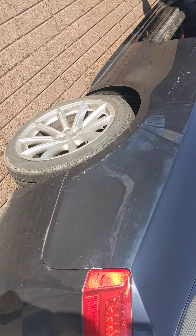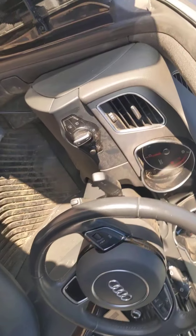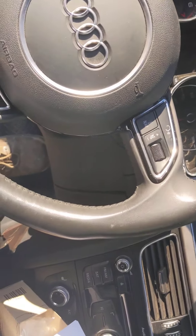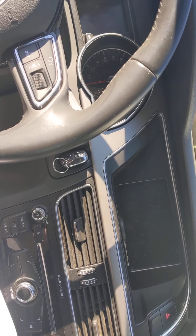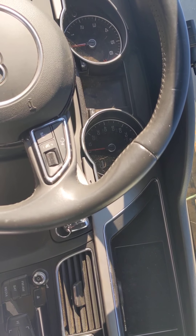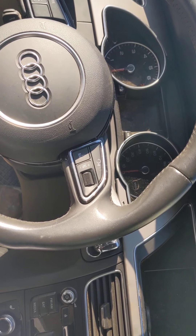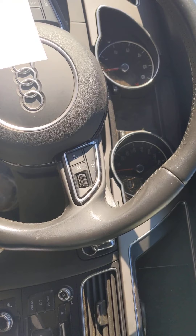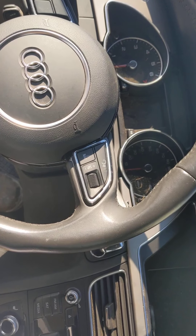Hello guys, today we are working on a 2015 Audi A5 2.0. I have a check engine light on — it was a P2015 code. If you type it into Google, P2015 will pop up and it tells you 'intake manifold runner position sensor switch circuit.'